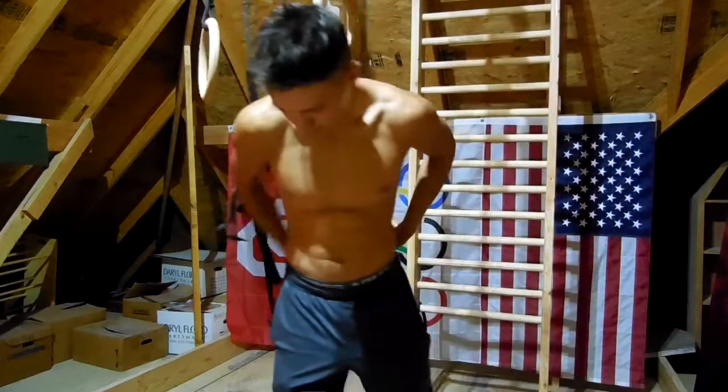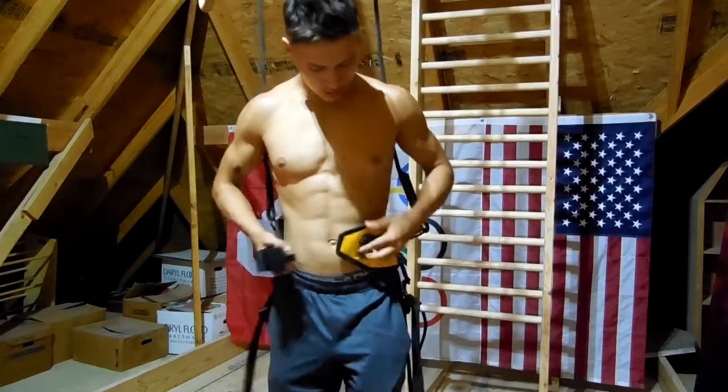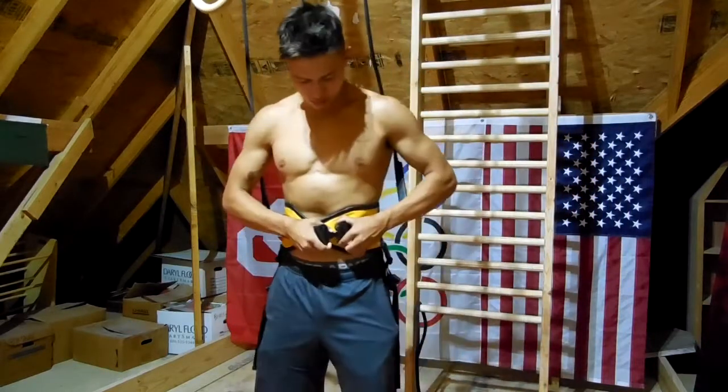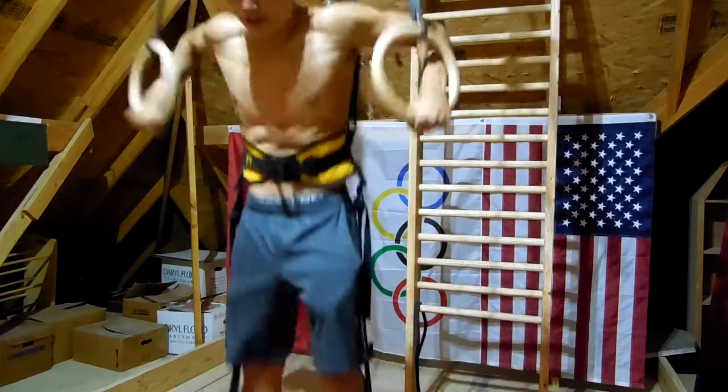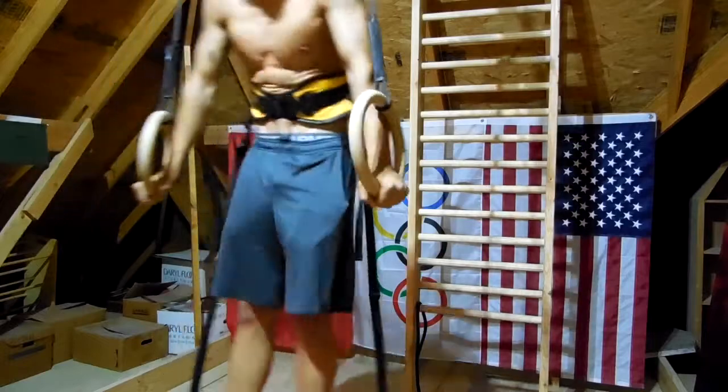It's very simple to put on. All you do is take this belt, adjust it to your width, and clip it in. And then you're ready to do all kinds of gymnastics movements.